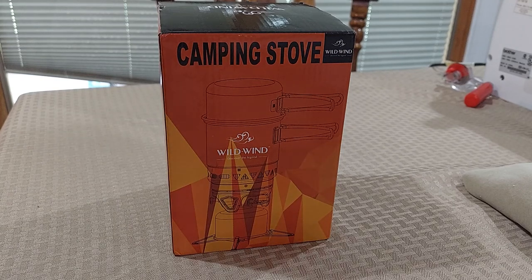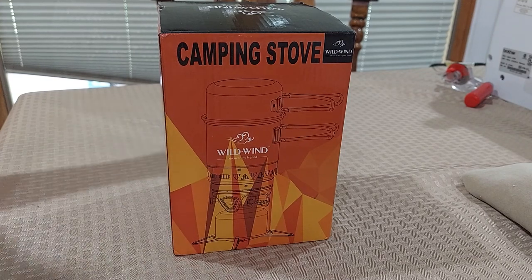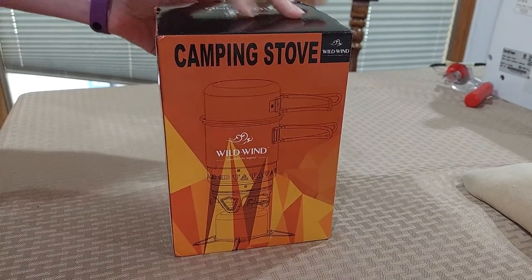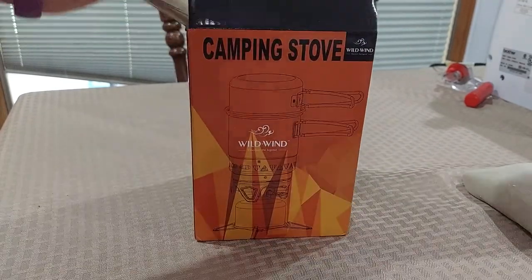Hey everyone. So today we're going to review this camping stove by Wild Wind. I think this is the second version that they had, and it looked almost identical to one of the blue brands of camping stoves.